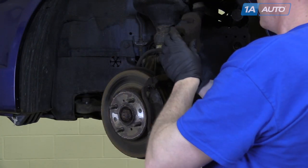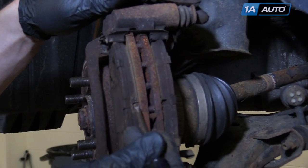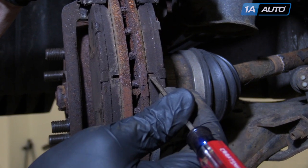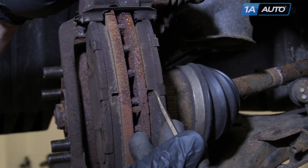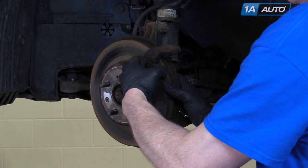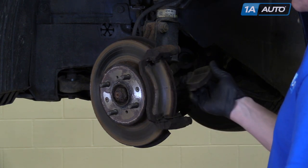Now remove those two 12mm bolts. Then remove the caliper, put it up, and make sure it's secure so it won't fall down. With the caliper out of the way, you can better see the wear marks on your pads. As they wear down, those disappear — that's when you know it's time to replace your pads. Pull the pad out and up. Same thing on the backside — out and up.